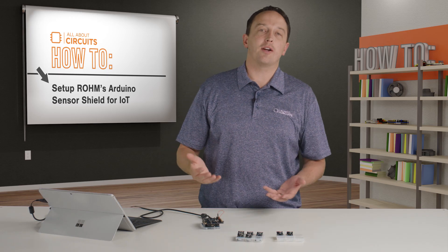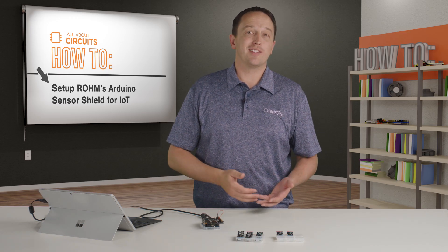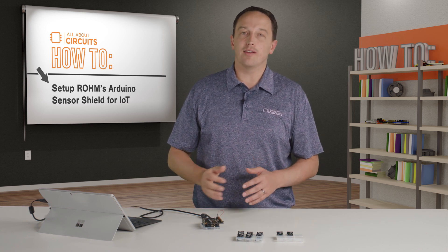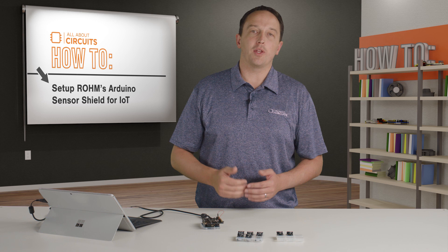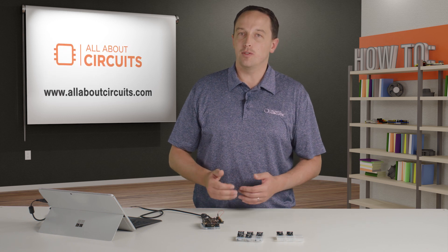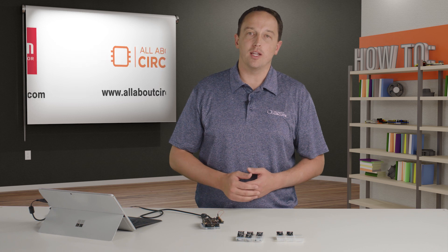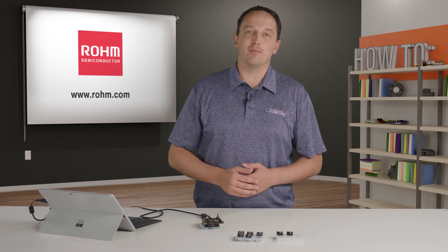In a matter of a few minutes that mostly consisted of plugging in modules and loading example code, I have a platform that I can test out sensors and very easily start prototyping. I used an Arduino for its simplicity, but the kit is of course compatible with other platforms such as Mbed that use the Arduino Shield footprint. For more information on Roam's sensor evaluation kit and each of the included sensors, visit Roam.com.